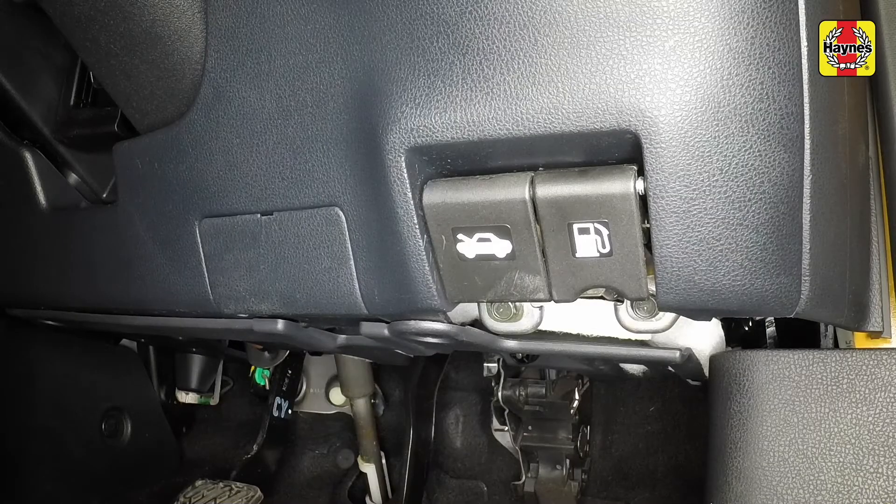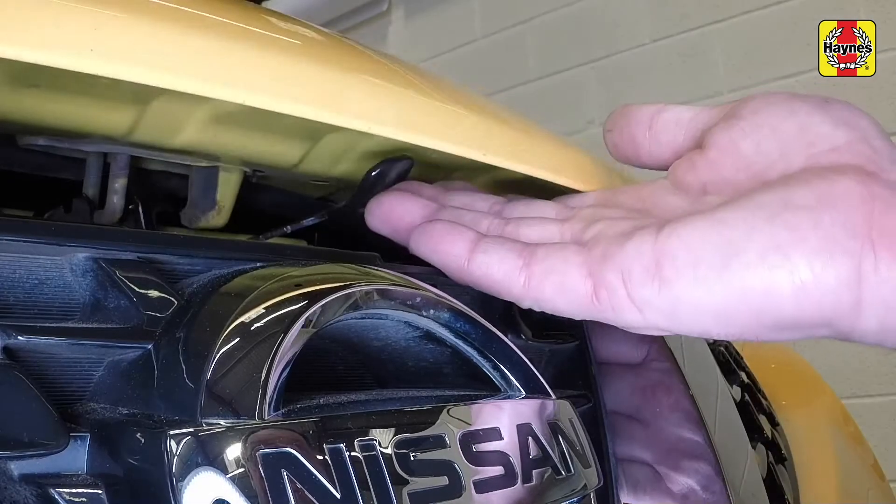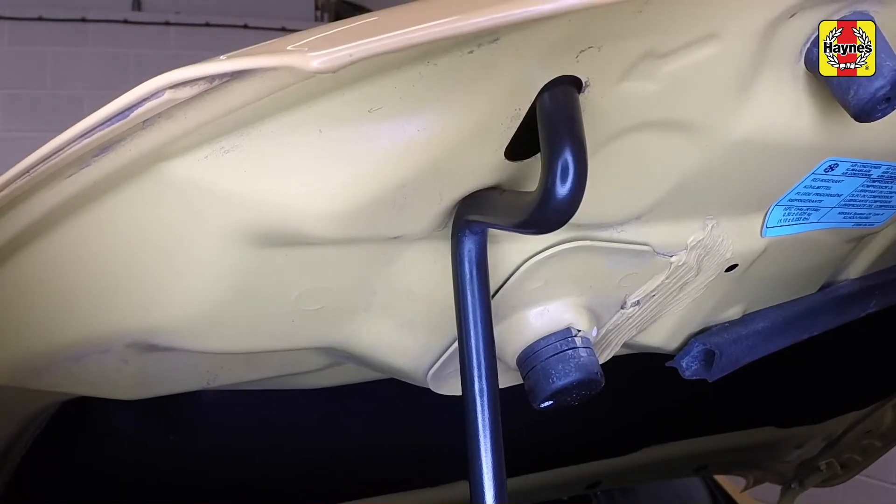Open the bonnet by pulling the lever in the driver's footwell and releasing the underbonnet catch. Remove the prop from the storage clip and position it to support the bonnet.